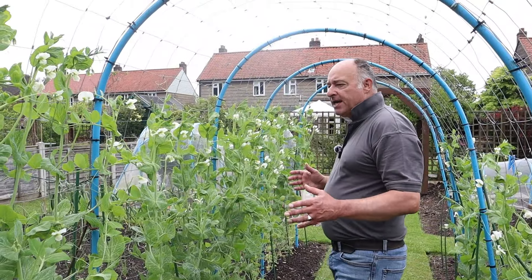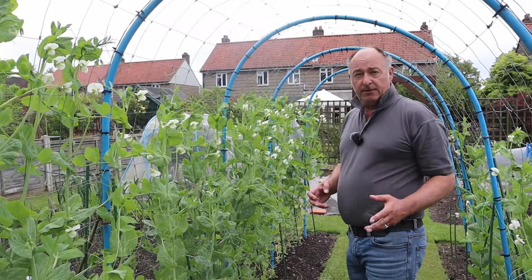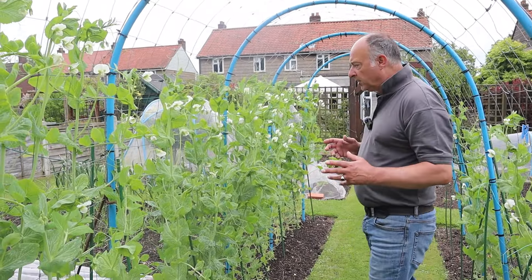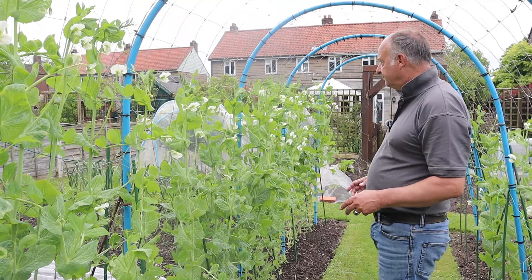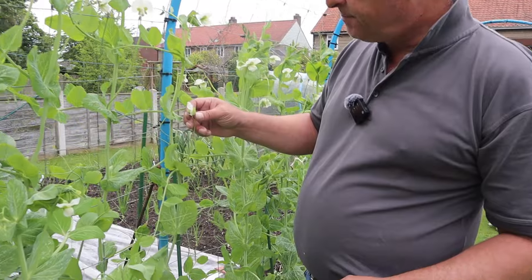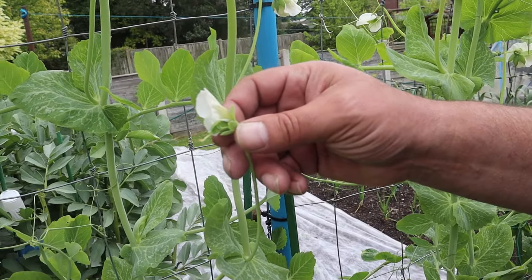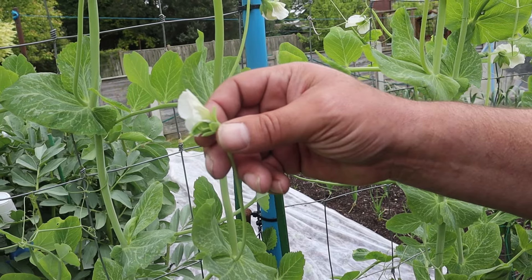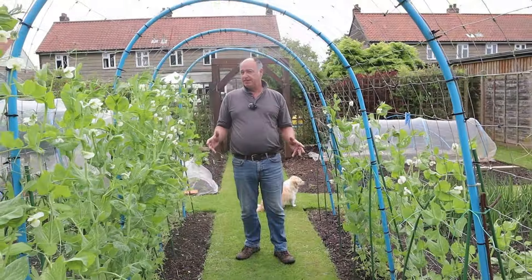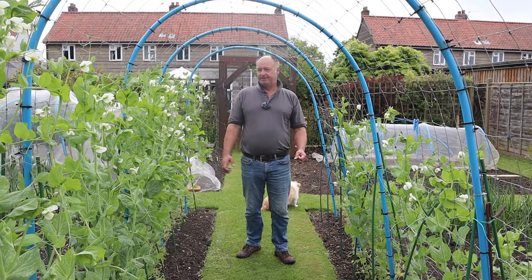It's the time of year for peas - they don't like it too hot but equally they don't like it too cold, they are a cool weather crop. Mrs W will be very pleased to see that I've spotted a pea that is now starting to emerge from the flower. It won't be long now - it's their time to grow and show off their splendour.